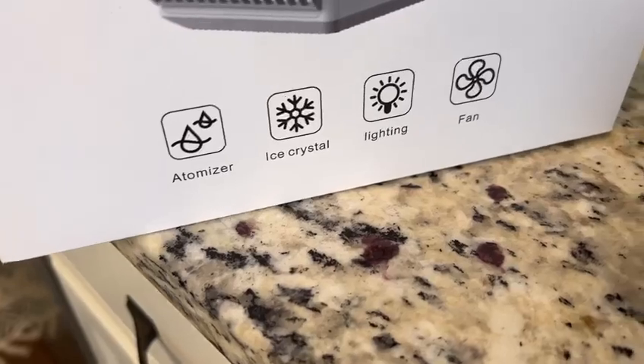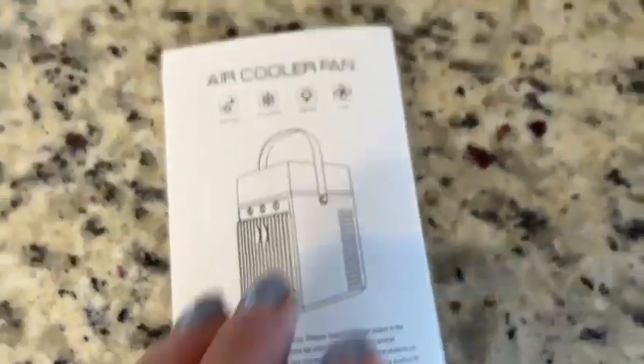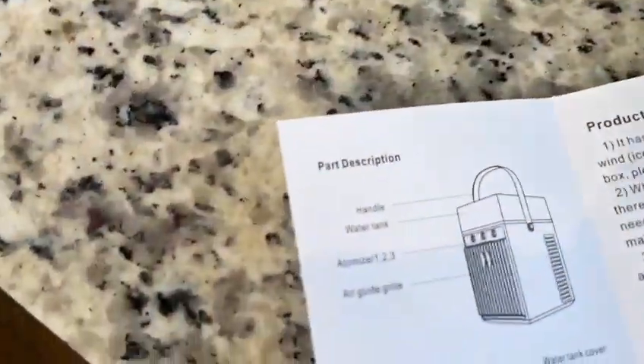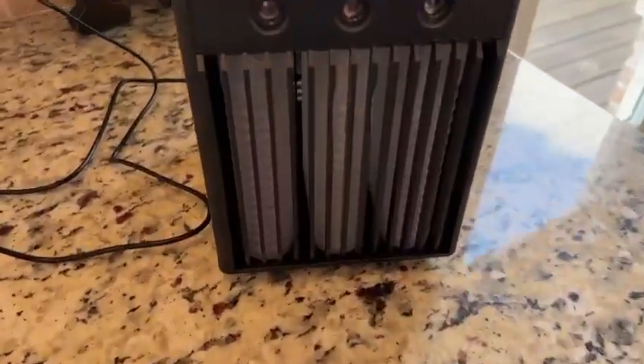Let me tell you about a few more features before I take it on the road. Right here on the box it shows you the different functions: it's a fan, it's a light, it's an air cooler, it has an air conditioning function, and it also has an atomizer which keeps your air fresh, clean, and circulating. The user's guide is also really well written and easy to follow.